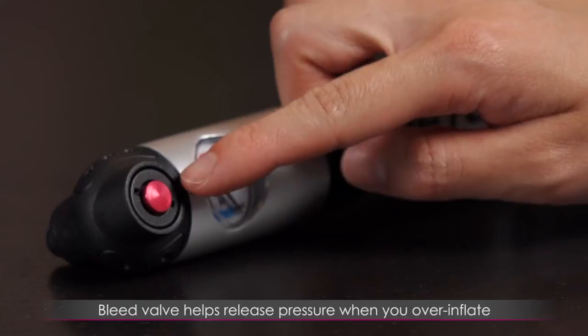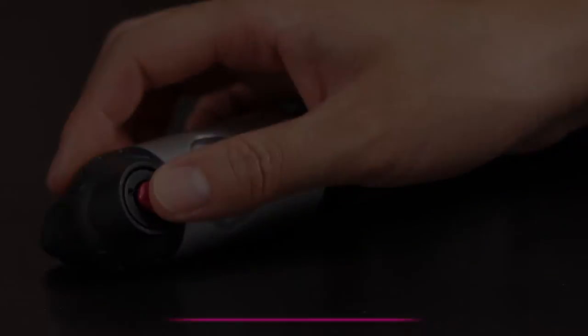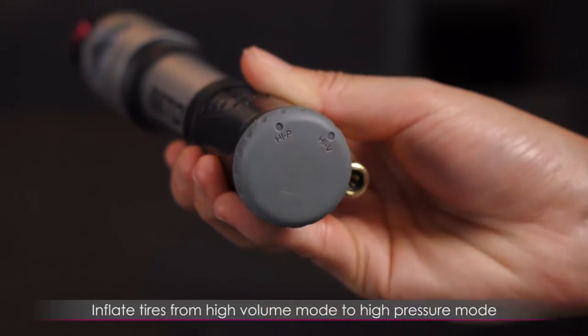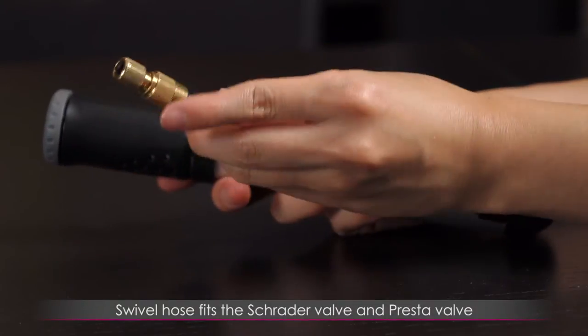The bleed valve helps release pressure when you over-inflate without having to disconnect the pump. Inflating tires is made easy by starting from high volume mode to high pressure mode. The swivel hose fits both the Schrader valve and the Presta valve.